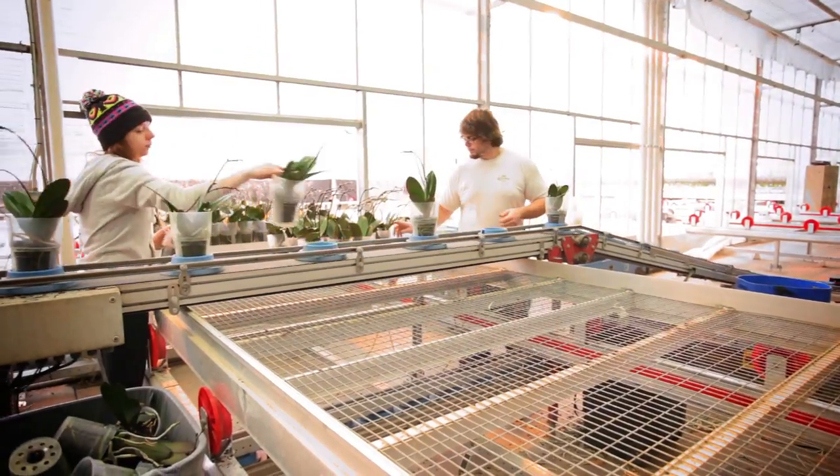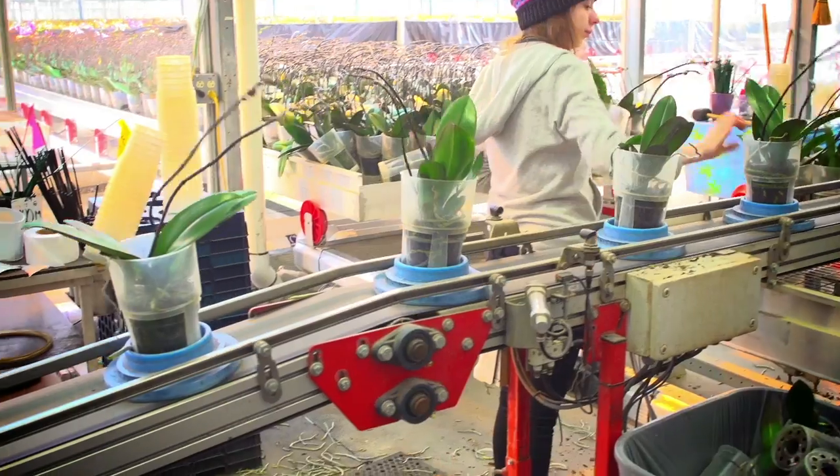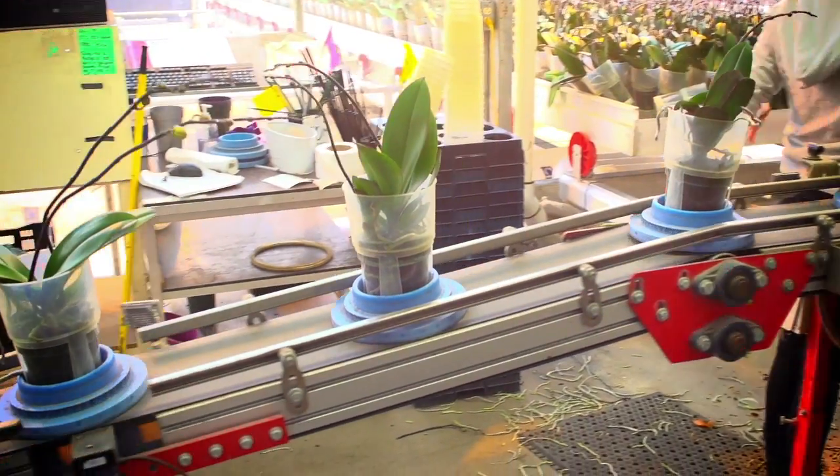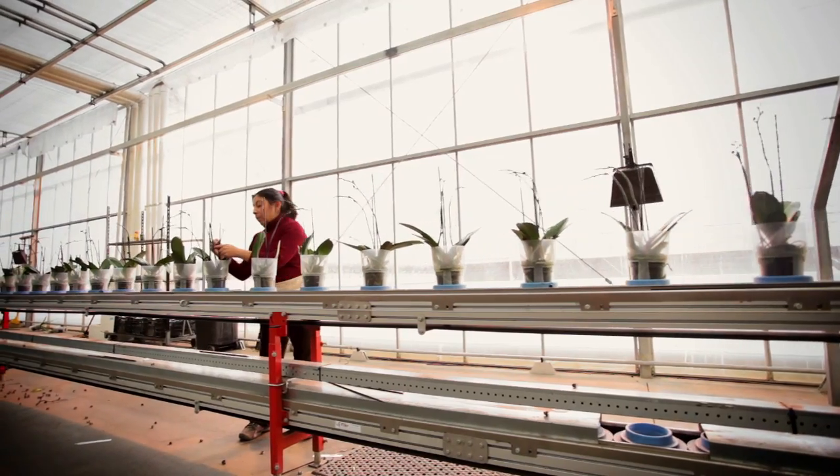About 42 weeks after the orchids are transplanted in the 12 centimeter pot, the plants arrive at the staking line. They are placed on an RFID disc, staked and clipped before heading to the camera to be graded for the last time.